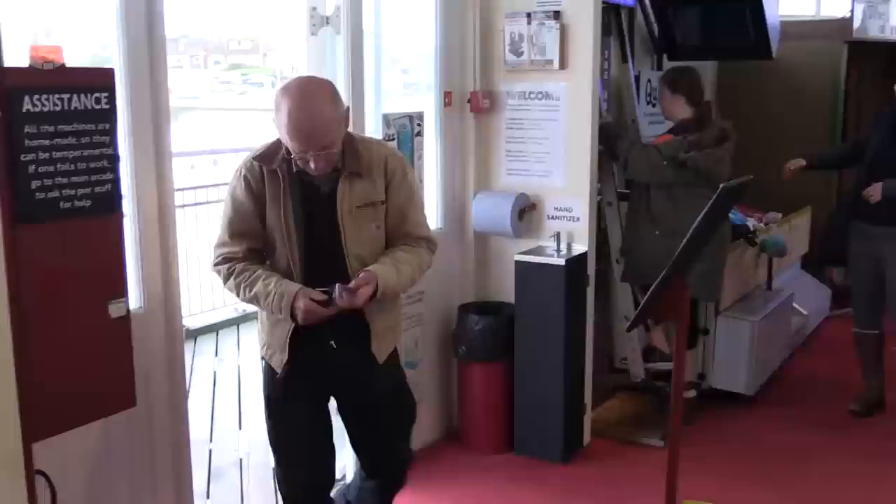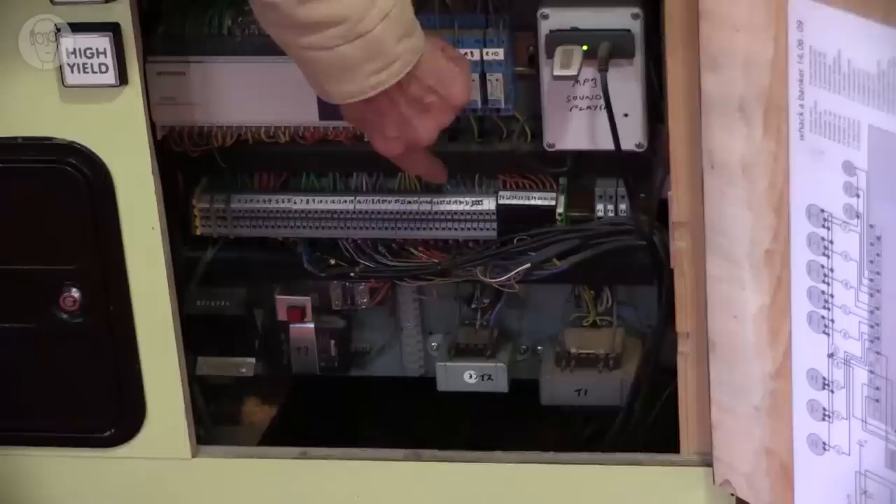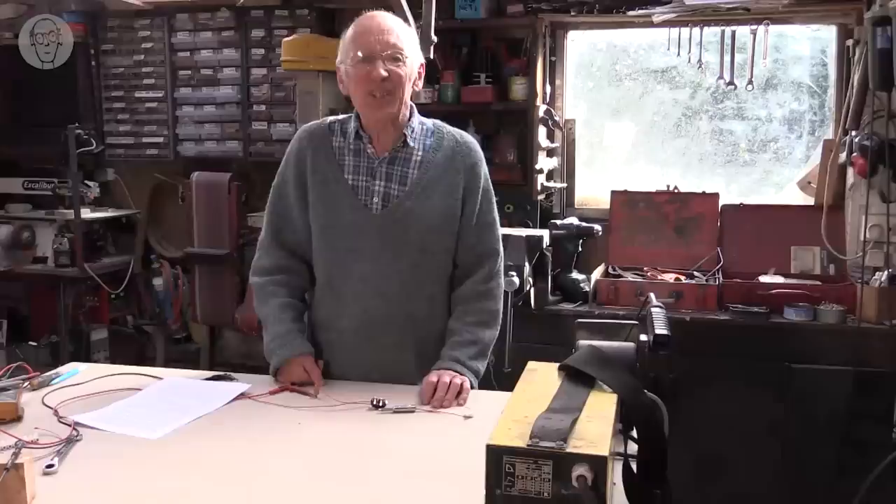This is the Under the Pier Show, my arcade on Southwold Pier. Open up any of the machines and you'll see rows of connectors inside. They're essential for maintenance, testing and replacing parts, but they're fiddly, unglamorous and rather frustrating to use generally.